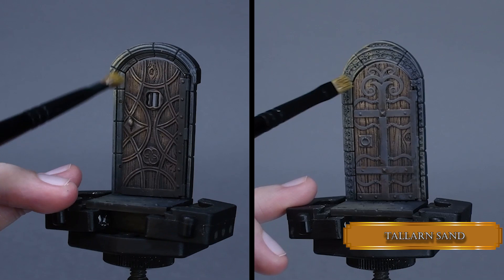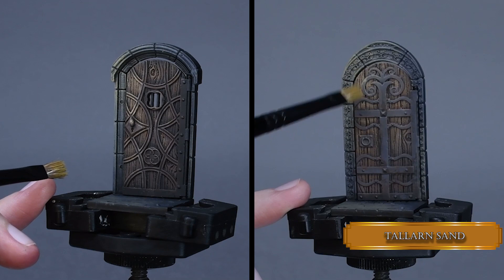Now with pure Tallarn Sand, we dry brush the door frame and metal parts. Use very little paint and almost no moisture in your brush.